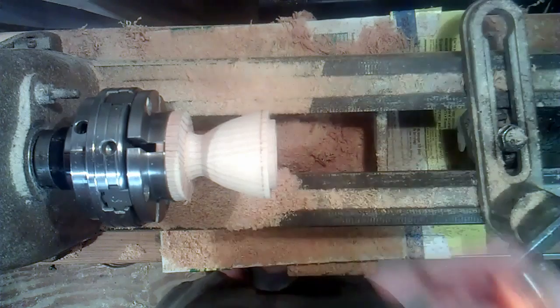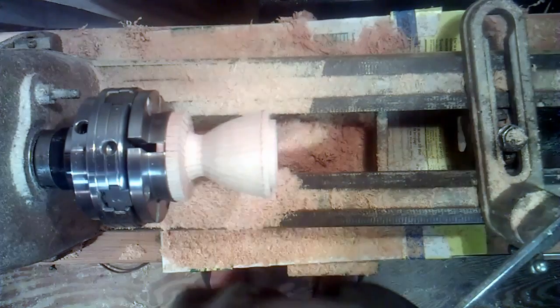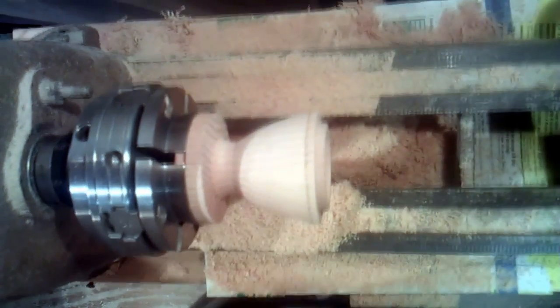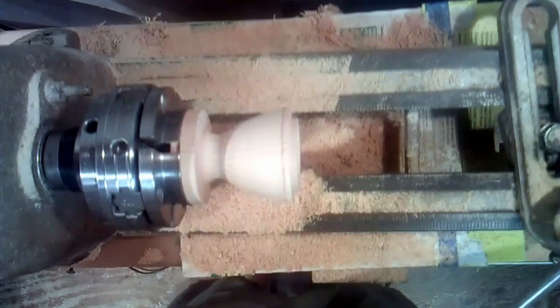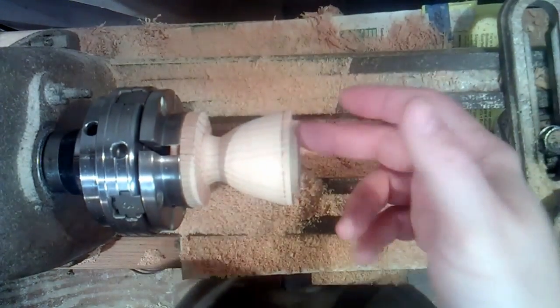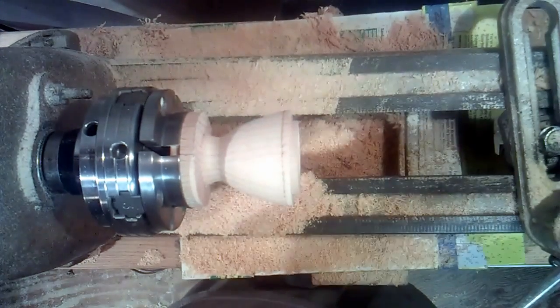The nose cone is mostly done. It's drilled out on the inside. I'm going to chuck up the body of the rocket, fit this to it, and turn the whole thing together.